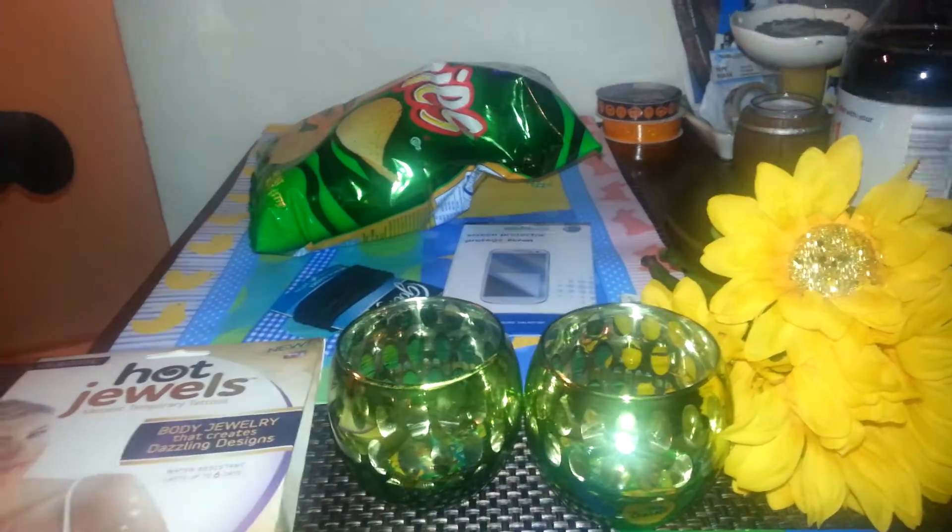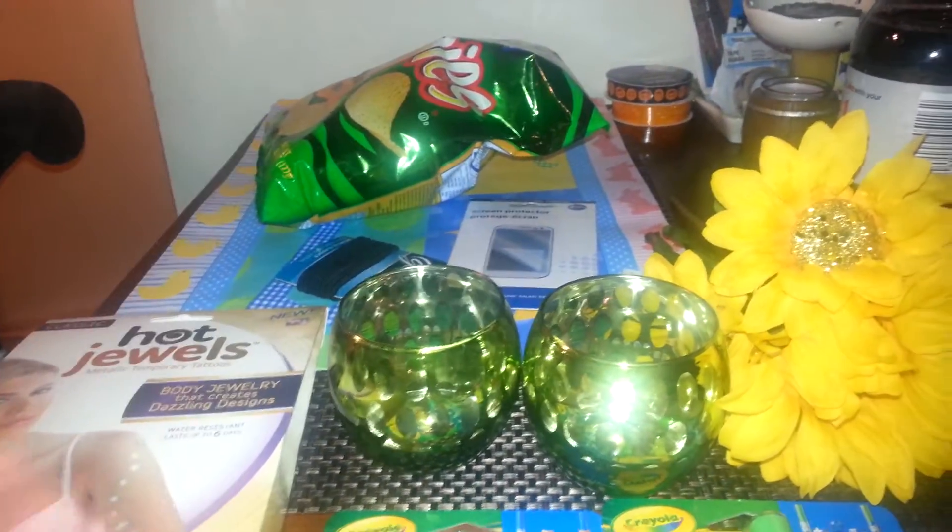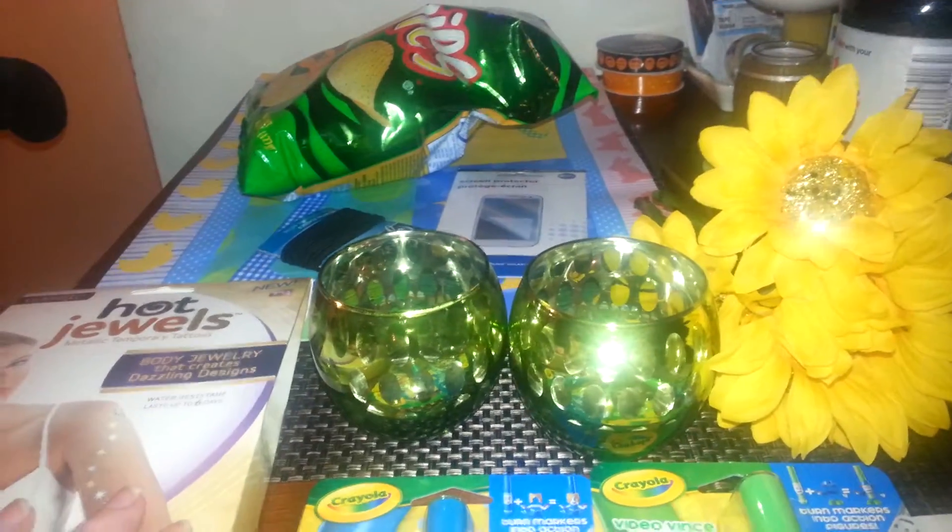Hello everyone, it's Cheryl. I went to Dollar Tree for two items and I didn't get too much stuff, but I'll show you what I did pick up.